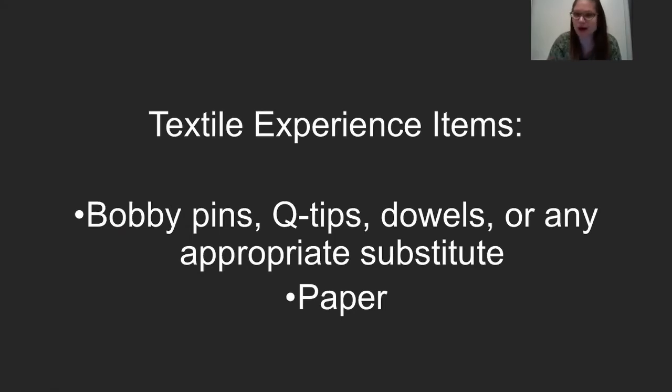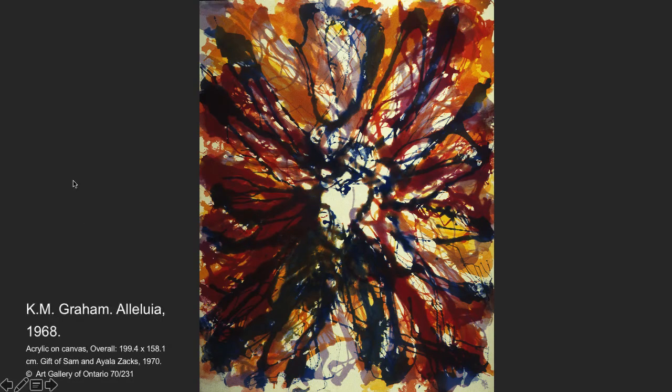We are exploring a painting by K.M. Graham called Alleluia. It's an abstract piece painted with acrylic paint on canvas sitting in portrait orientation. The size of the piece is roughly six feet five inches in height and just over five feet wide — like a really tall human standing up and a shorter one about my height lying down. This is quite substantial in size, in line with the idea that many abstract artists had about painting on oversized canvases to invite the viewer to have a full visual experience. Keep in mind that an abstract piece is always open to interpretation.